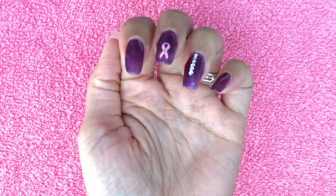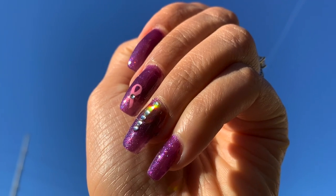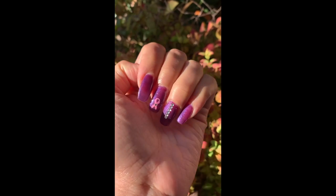And here's the completed look. Turned out very nice. Very simple. I hope you all enjoyed this video.